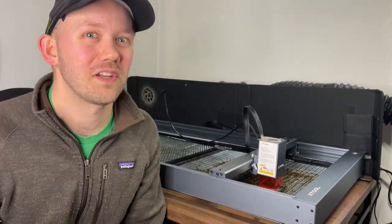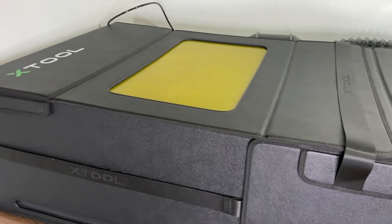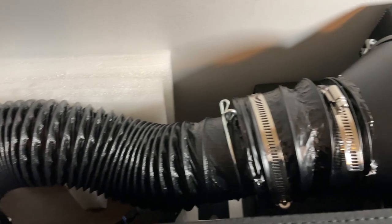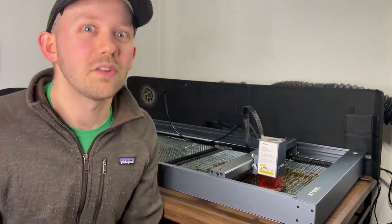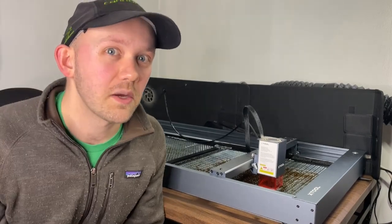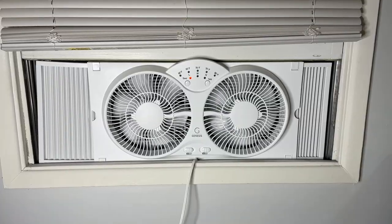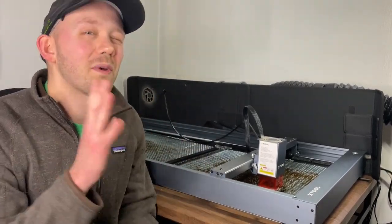Item number three: I underestimated how much smell this machine produces when cutting and engraving. I run this laser indoors, completely sealed inside the Xtool branded enclosure, hooked up and vented out a window with an AC Infinity 4 inch exhaust fan. Even with all of this, it still gets pretty smelly, especially during a cut or deep engrave. I usually end up opening another window and running a fan, which is not ideal since it's February and below freezing outside. I'll cover this more in a separate video about the enclosure.